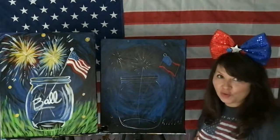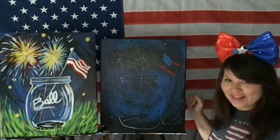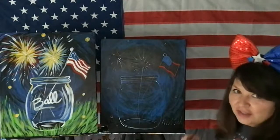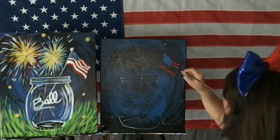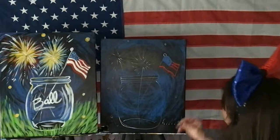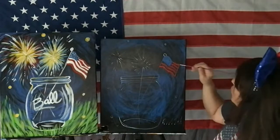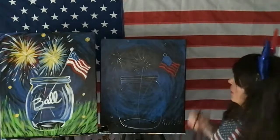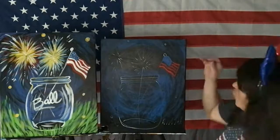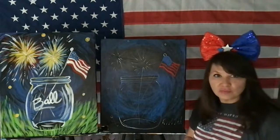I fit nine stripes. You guys know there are more than nine stripes on the flag — if I did 13, I would end up all the way down by my Mason jar. Just fit as many as you can. I'm going to leave a space between for the white, so I'll put another one right in here. I fit five red stripes, but you can fit as many as you want. Don't try to give it a second coat while it's still wet — we've got to let it dry.